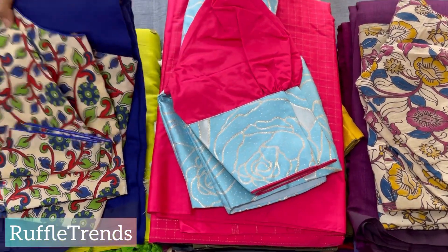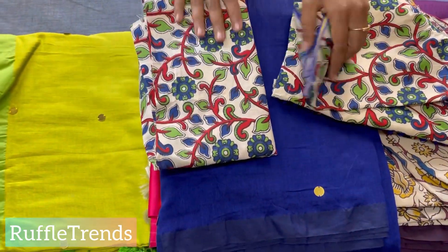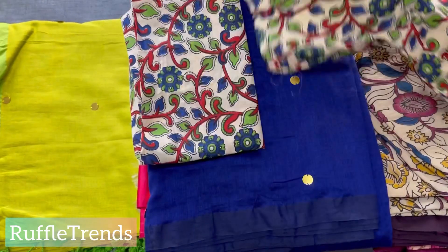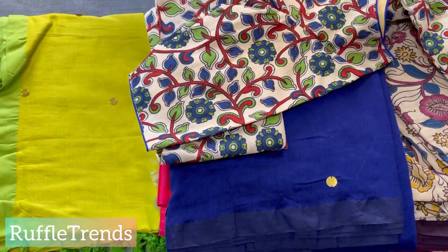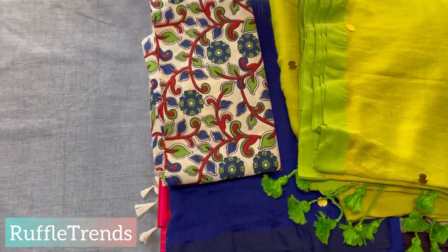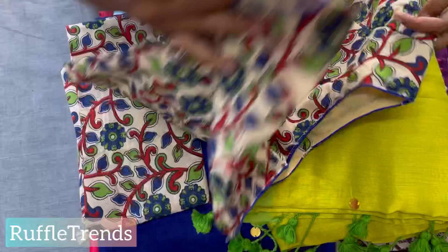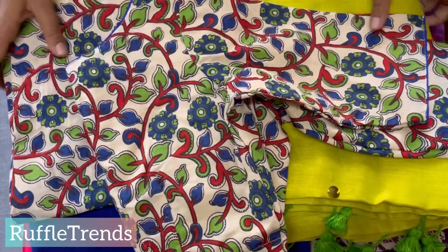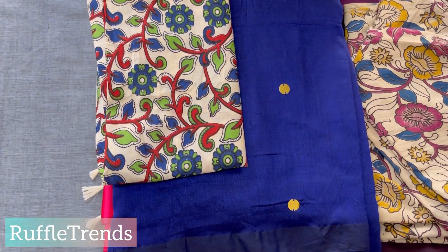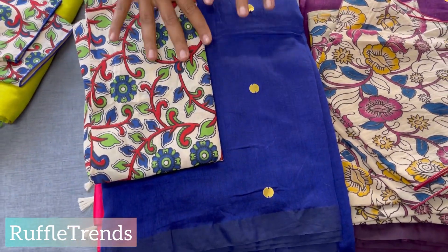One more very pretty combo — a navy blue saree with a beautiful Kalamkari print. This also has a boat neck blouse. Showing the back side — this blouse can be matched for a red color saree, green color saree; we also matched it with a green saree here. It's a very pretty multi-color combo you can use with many sarees. It has elbow sleeves and a back hook — very pretty. This combo is also available along with the material.